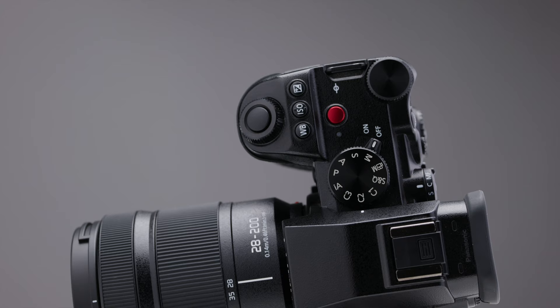Would I recommend the 28-200? Of course — there's literally nothing that I dislike about using this lens, and it has been an absolute joy to test over the last couple of weeks. If you are in the market for a zoom lens or just generally a lens that does it all, this should definitely be on the list. For a thousand pounds or less, I can't really see anything else that compares.